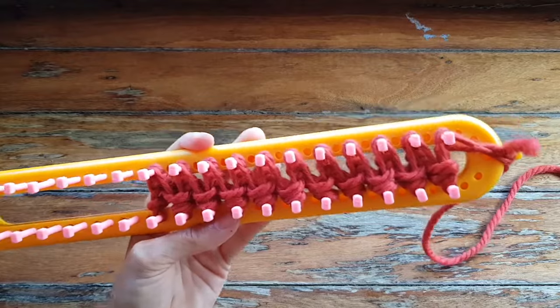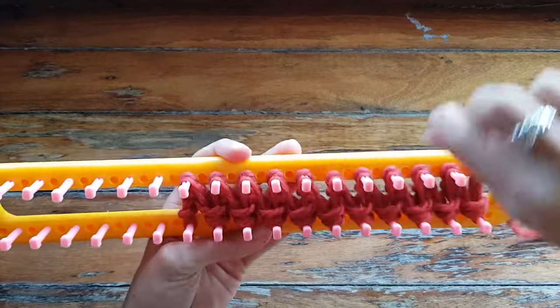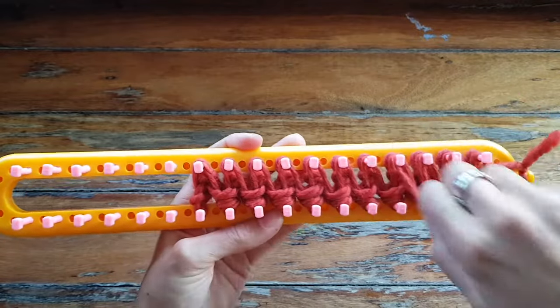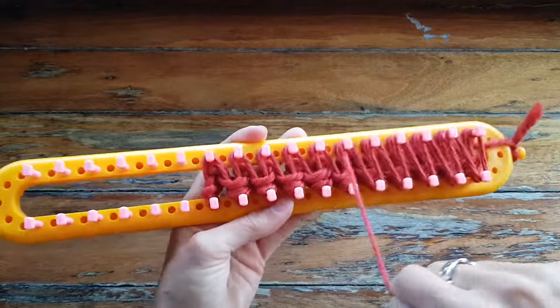I'll show you one more. Take this last peg, wrap it around, and then we just create U wraps on all your pegs.